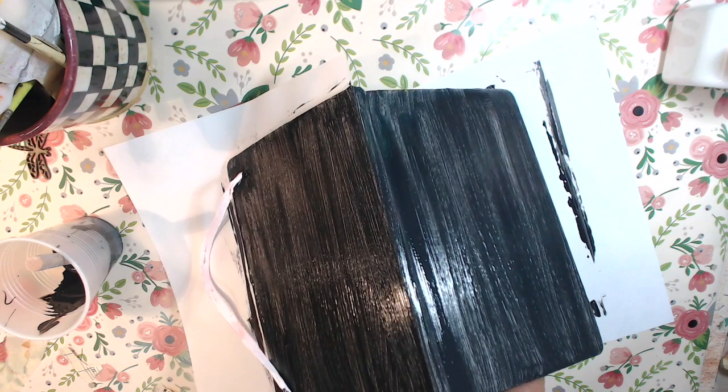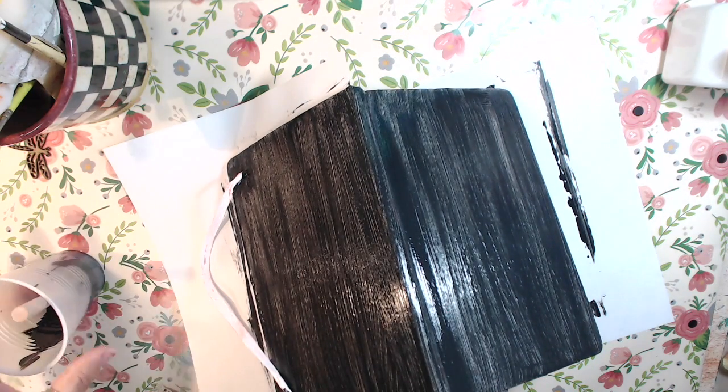Okay, so I'm painting this black with the Americana black acrylic paint and making a mess because you've got to be careful — the little seams and everything where the thing bends, you don't want to get stuff in there. I'm just a messy painter when I do stuff like this but it finally comes out okay.